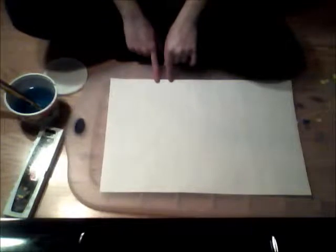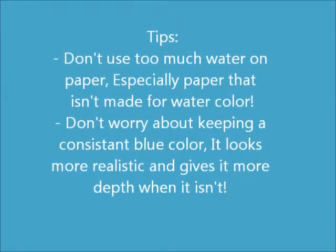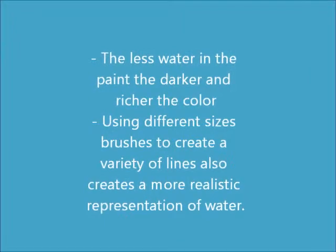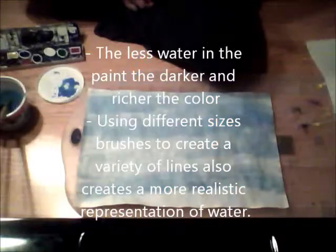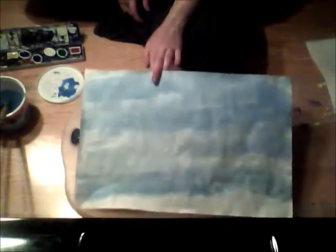Our next step is going to be painting our background of our underwater scene. Now that our background has dried, we are going to add a little bit more detail in our underwater scene.